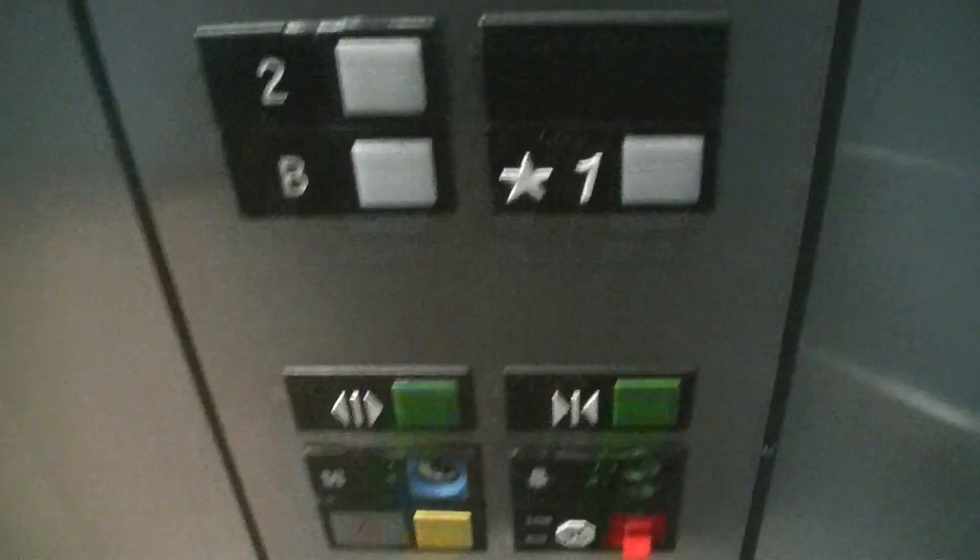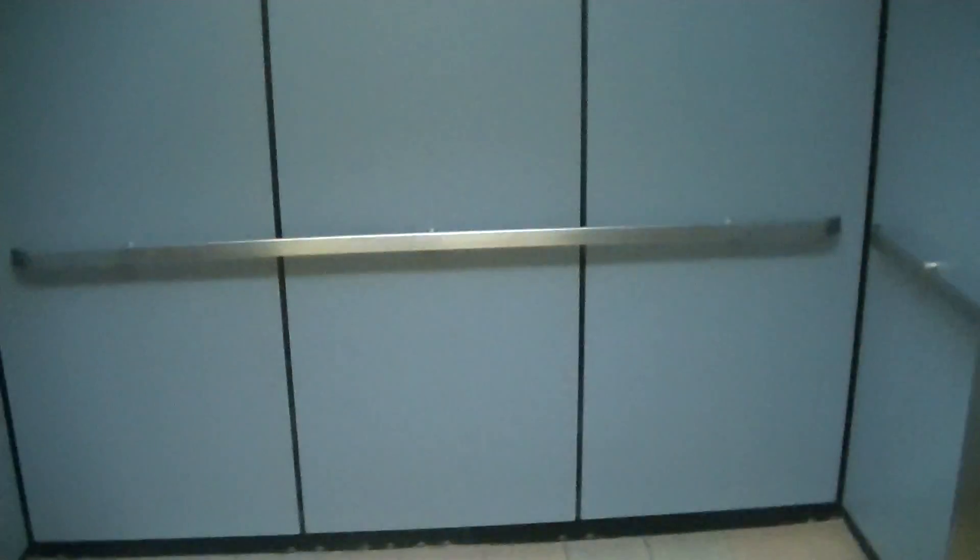It's a nice elevator. I like this one, I really do. Otis. And there it goes in.